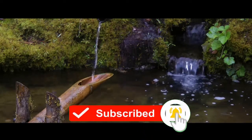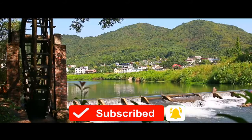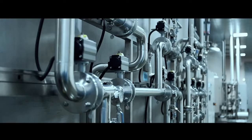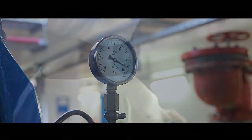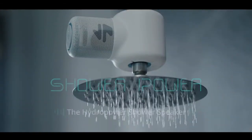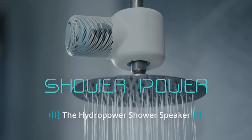Water. For thousands of years, humans have harnessed the power of water. Now, we've taken hydropower and turned it up to 11. We're Ampere, and this is ShowerPower, the hydropower shower speaker.